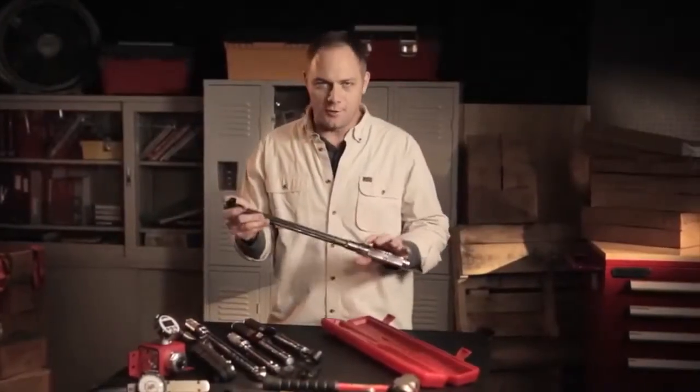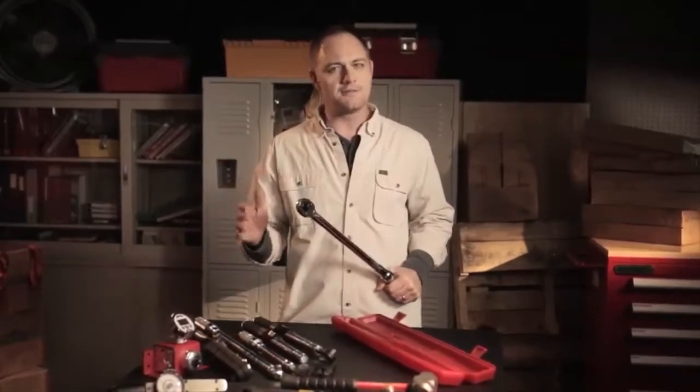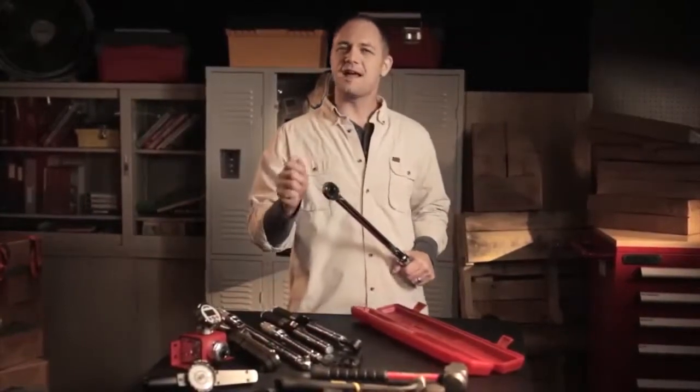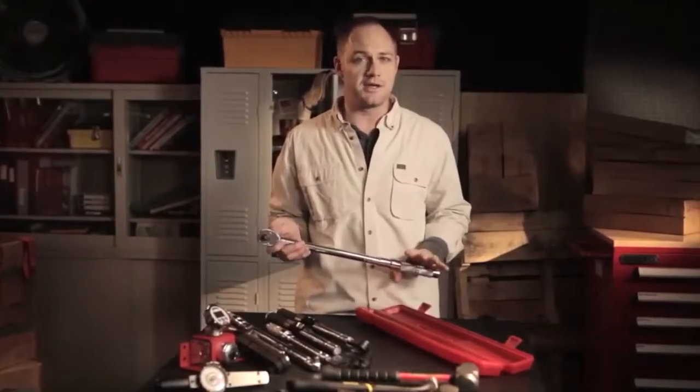You can tell just by looking at a torque wrench that it isn't your typical wrench. They come in a number of different sizes and types: dial, micrometer, and electronic. They're designed to do jobs with surgical precision, which means they have their own special set of considerations.